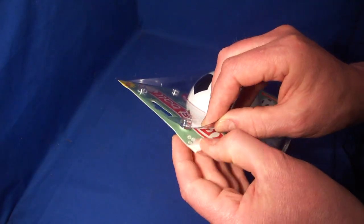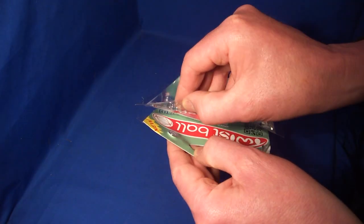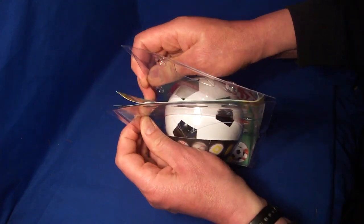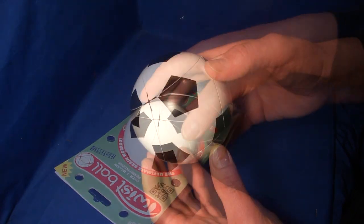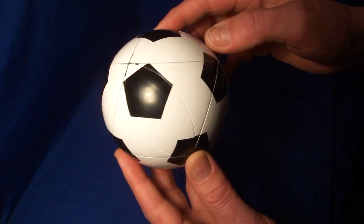This is a football version of the twist ball puzzle. As you can see, it has a number of black pentagons printed onto a white spherical surface. There is also a basketball version available.